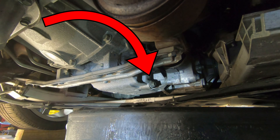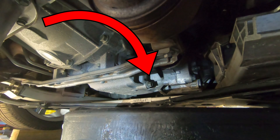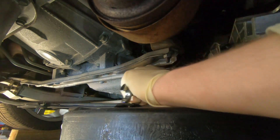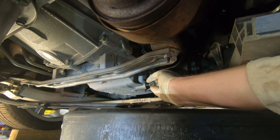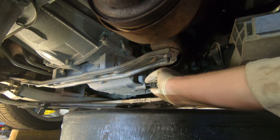First you'll need to locate the oil drain plug underneath the car. You can use either a 15 millimeter socket, wrench, or ratchet wrench. Remove the drain plug and collect the used oil.